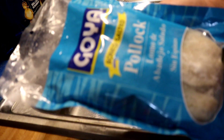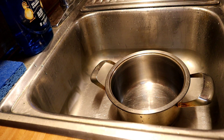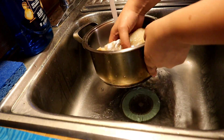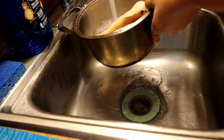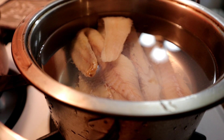I'm going to take the pack of codfish, open it, put it in the pot, and rinse it one time. Now that I've rinsed the bacalao, I'm going to turn on my heat to between high and medium and let it boil.